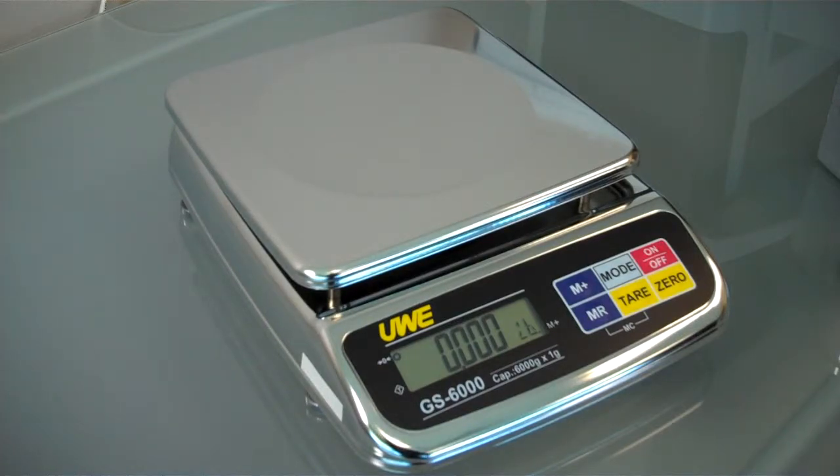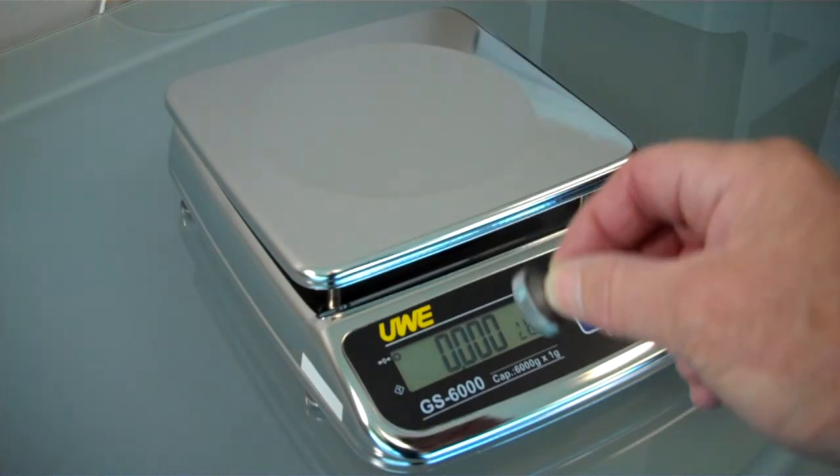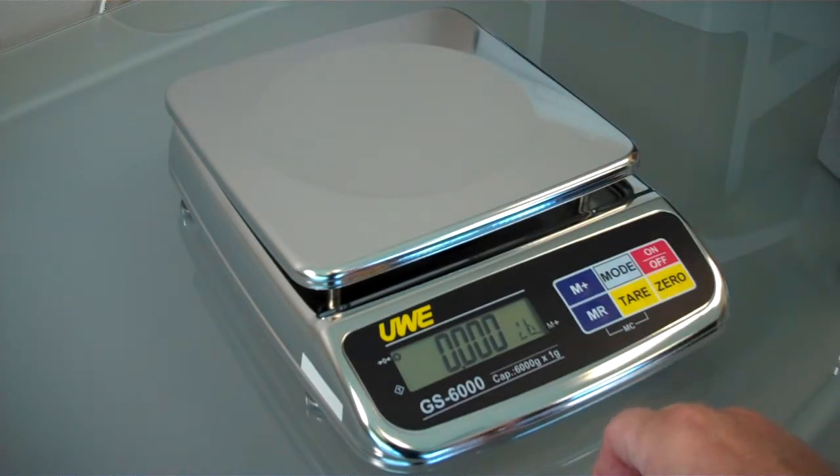Welcome to the GS Stainless Steel Washdown Portion Scale from Intelligent Weighing Technology. Manufactured from superior materials, you only need to see the quality of the all stainless steel foot with rubber insert and suction pad to realize that this is a top-of-the-range piece of equipment.